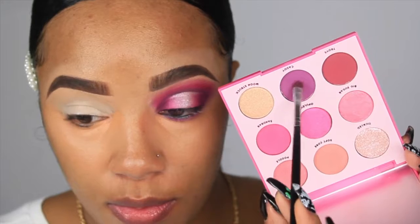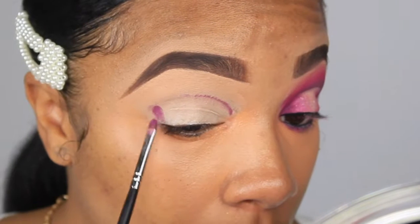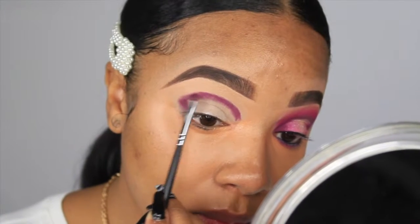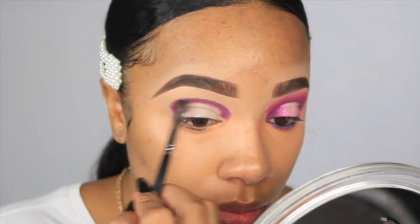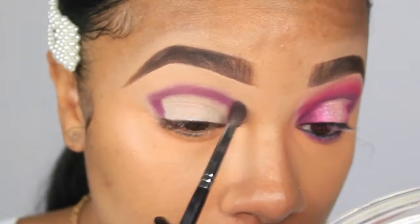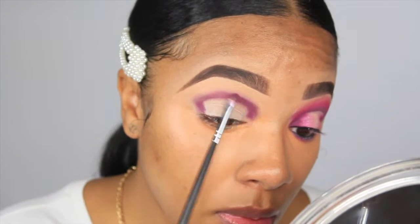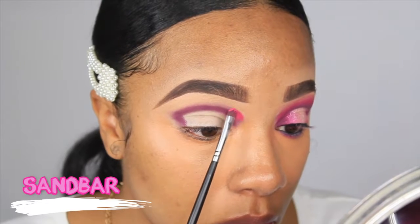The first shade we're going to go in with is Caddy — it is this really pretty purple shade. I know breast cancer is pink, but purple and pink go hand in hand. I'm going to create my outline using the shade Caddy with padding motions and a small packing brush. Then I'm going to switch to my Morphe M506 brush to blend out the edges and give a nice seamless crease color. Anytime you blend you do need to add back.